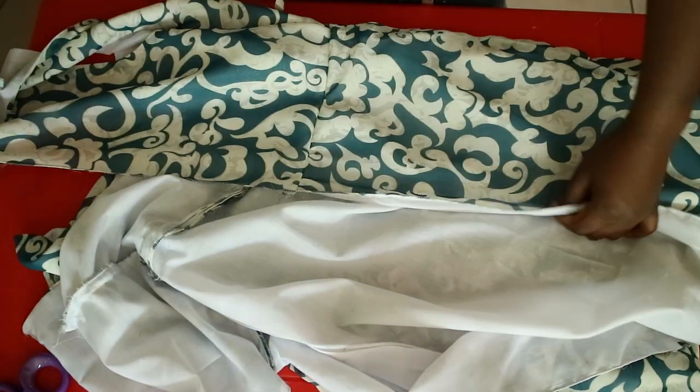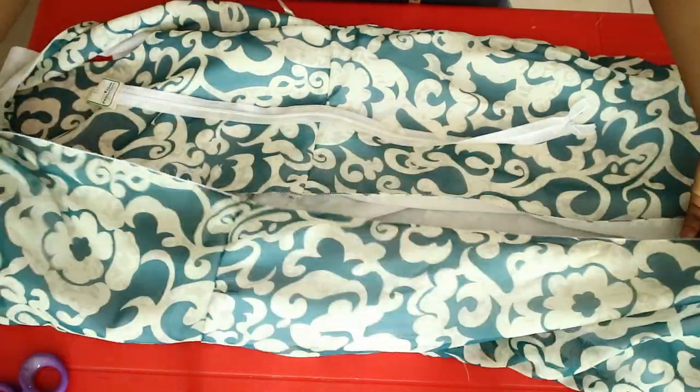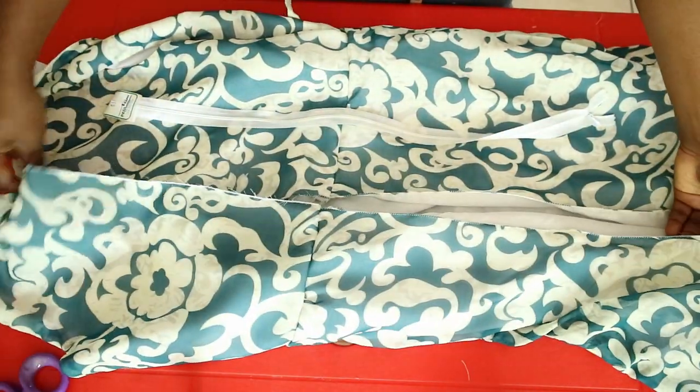The final step is to add a zipper to the back of the dress and close the back. I chose to use an invisible zipper for this, then finished up the back by sewing it down with a straight stitch.